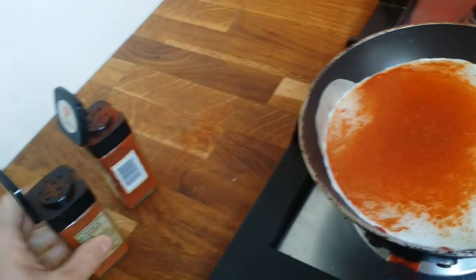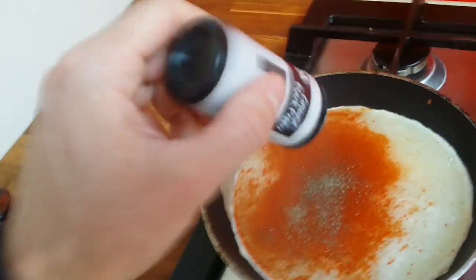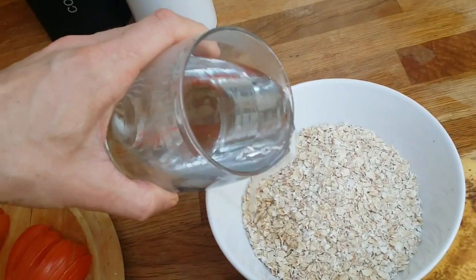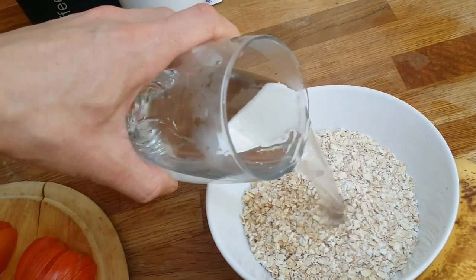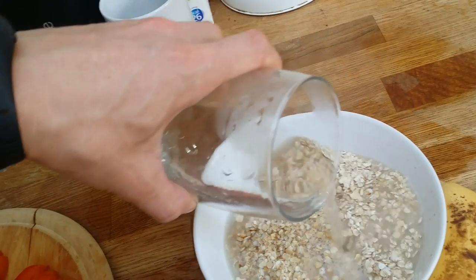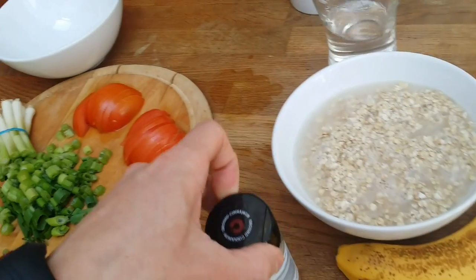I add cayenne pepper because egg whites have got no taste, so I like to put quite a lot of spices to give them flavor. While this is cooking, I'll throw some water in my oats just to cover most of it — it's around 130 grams.